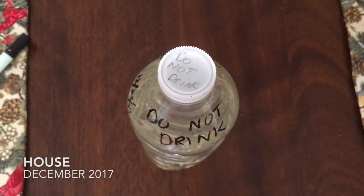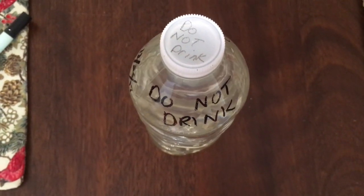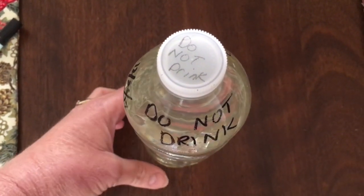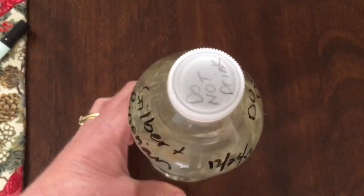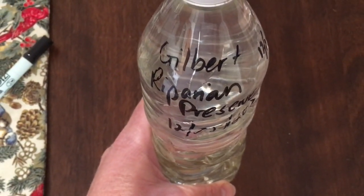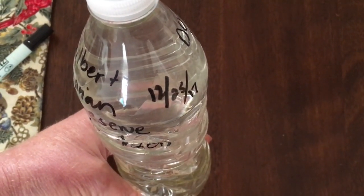After you take your water sample, it's really important to label it. Write 'do not drink' in a couple of different places, nice and big and bold, so that nobody accidentally drinks your water sample — that could really hurt them depending on whether there are contaminants in the water. Also label where you took the sample — the pond, the lake, the stream, the backyard pool — and the date you took it.